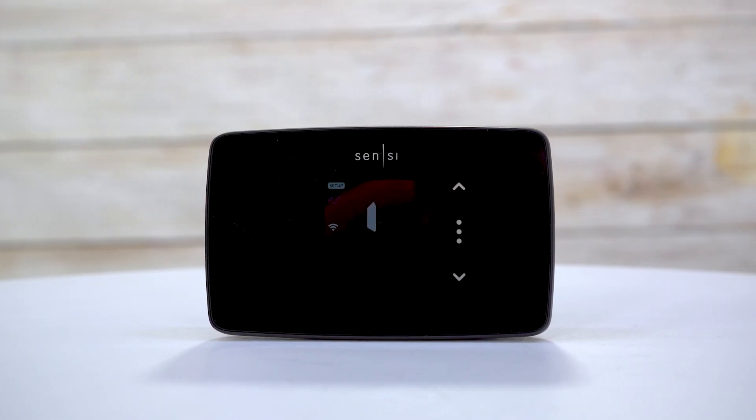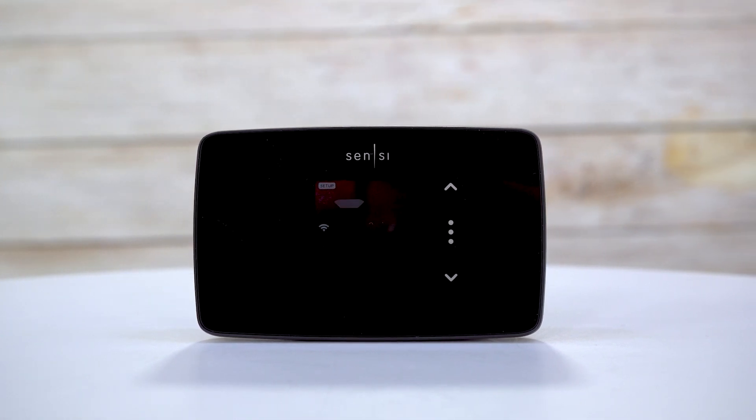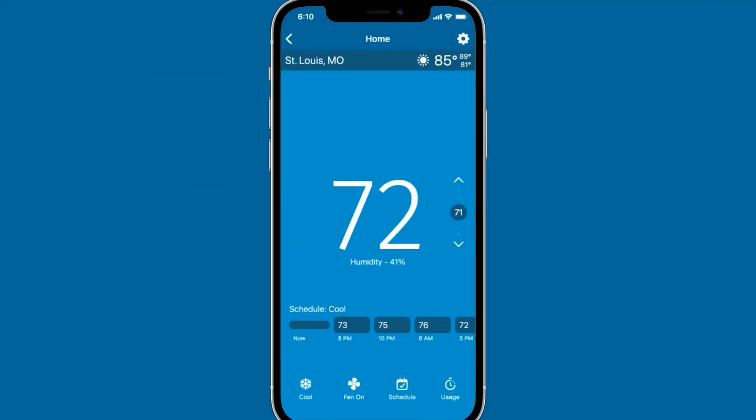With built-in Wi-Fi connectivity, the Sensi-Lite can connect to your home's Wi-Fi network, allowing you to control your home's temperature from anywhere.